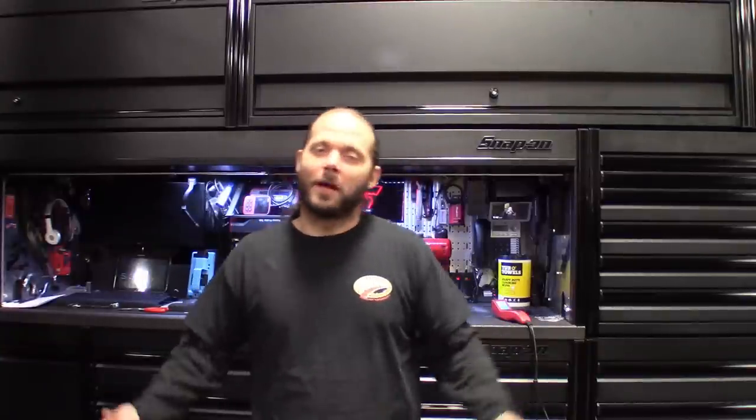What's up guys? Thanks for stopping back by the channel and hanging out with me here at the Auto Shop Life. Today I've got a pretty special treat for you guys — a new tool that we just picked up here at the Auto Shop Life, one I've actually been waiting on. Check it out.